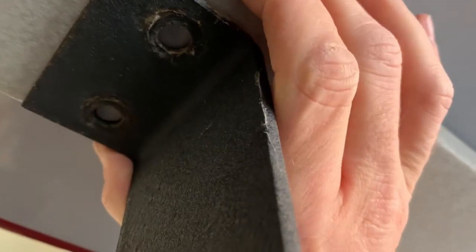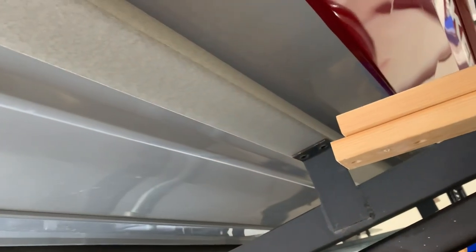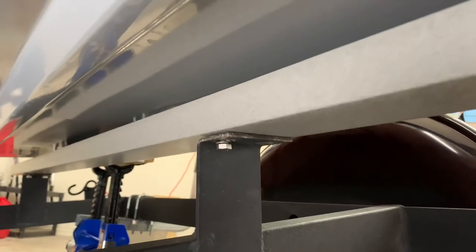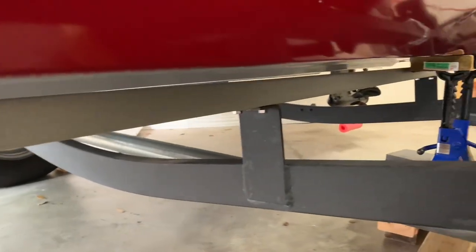All right, let's get these lined up. One hole from the old bunk doesn't quite line up, so I'll probably drill another one. What I'm going to do is just put one in each end so it's on evenly. I'm just going to get these going and then hand-tighten them — you don't want to over-tighten, just stop when you get resistance and they're tight. First bunk is on — pretty simple process.